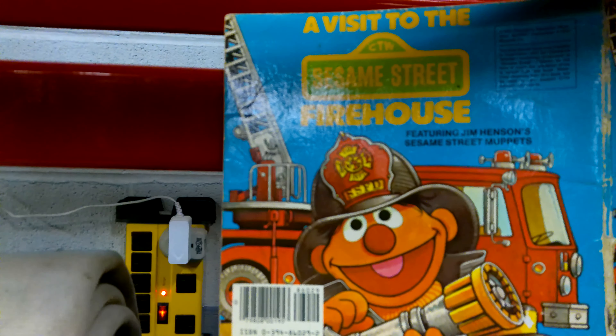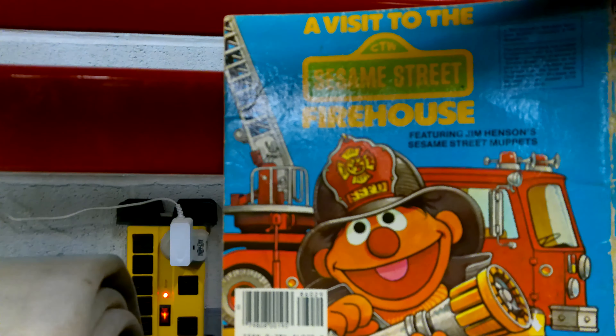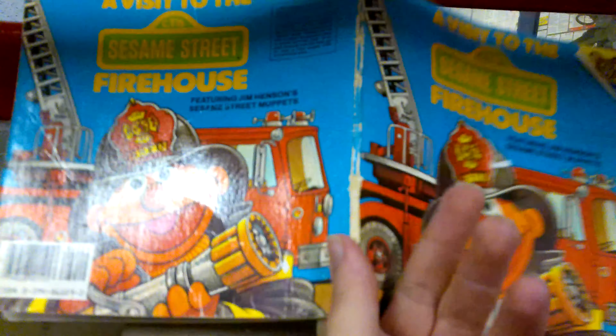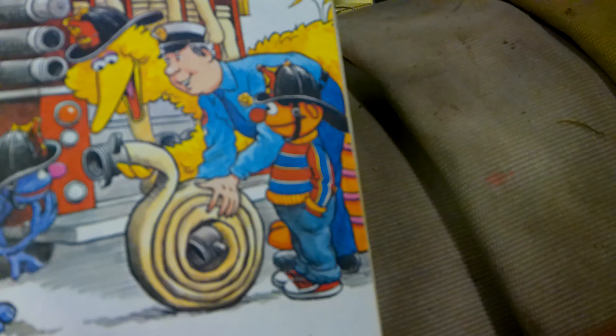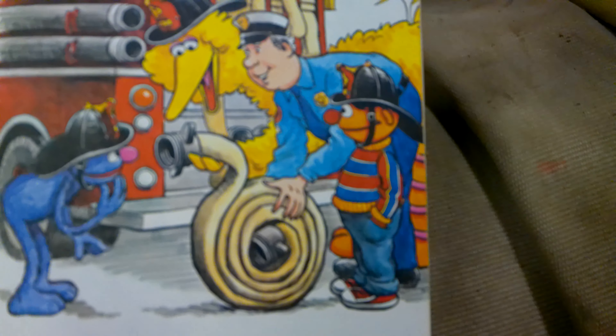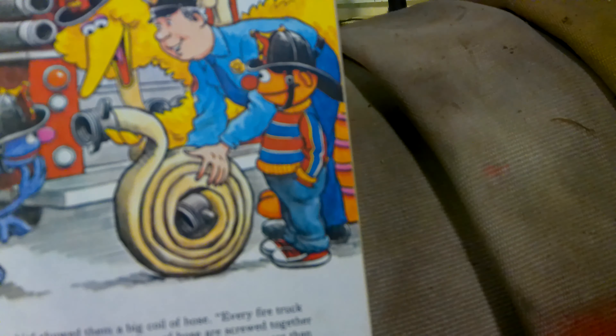Hello everybody. Today we're reviewing the book 'A Visit to the Sesame Street Firehouse,' looking at the page that deals with hoses. It's showing Big Bird, Ernie, and Grover the big old hoses. The chief shows them a big coil of hoses.